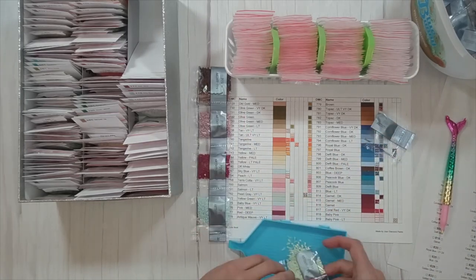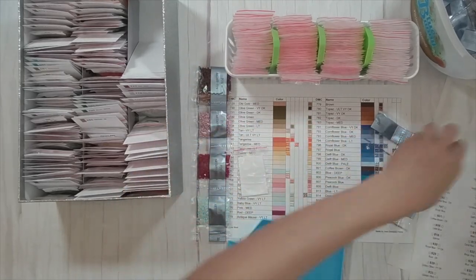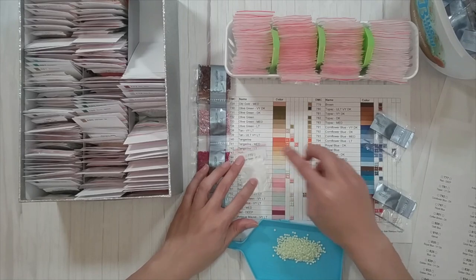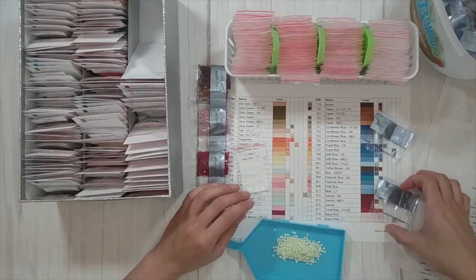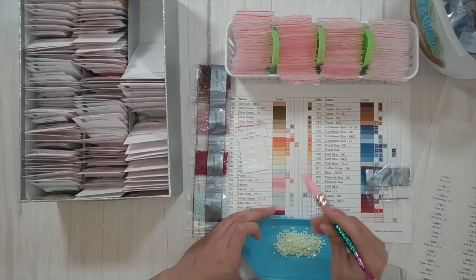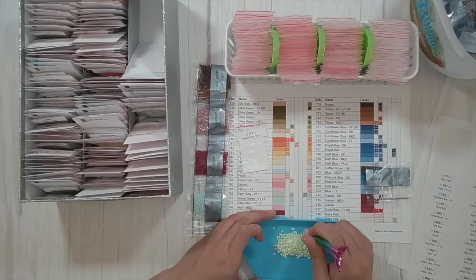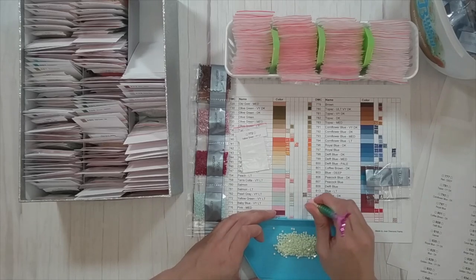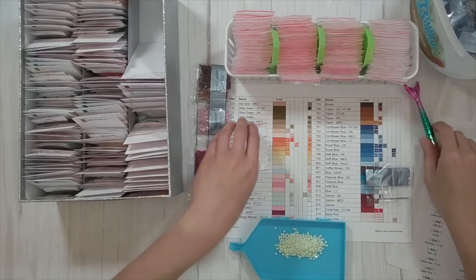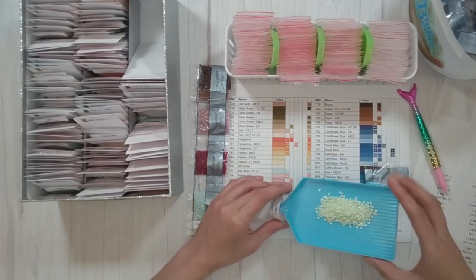My posting schedule is: Wednesday is a completion video, Friday is my kitting up video, Tuesday and Thursday are unboxings, and Monday is this video. I still have to decide which completion video to record for this week. I do actually have a couple completed — I've just been really behind on recording the completion videos.